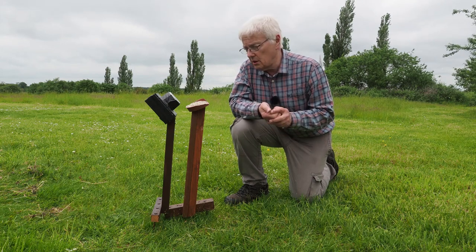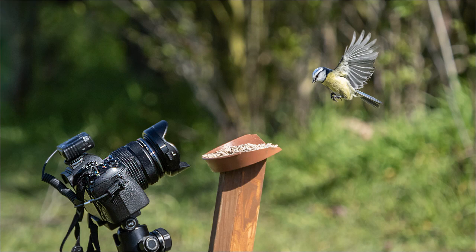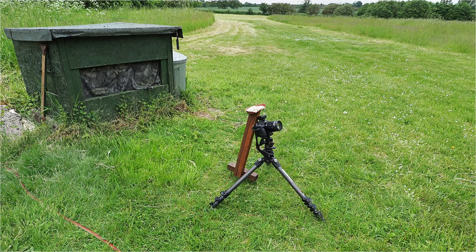Once you place the dummy camera there, give the birds a few days to get used to coming quite readily to it. Then you set your real camera up there, go to the hide, and get ready to take the pictures. Once you're inside the hide you have to fire the camera by remote control. I use a JJC device which I've found very reliable.